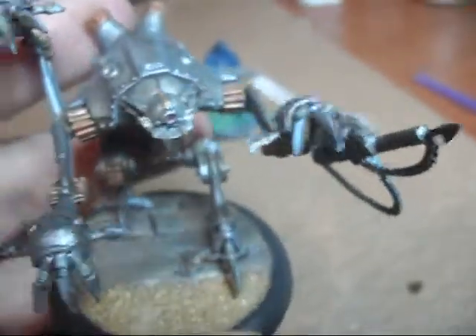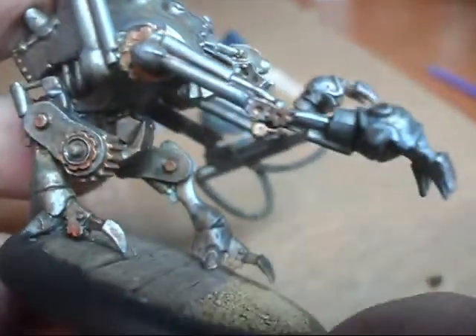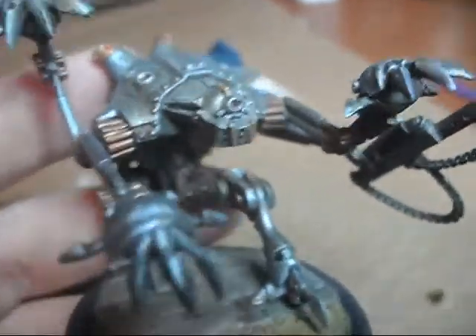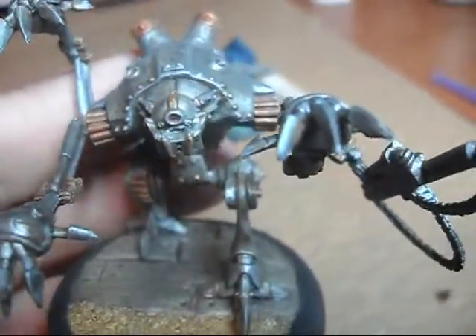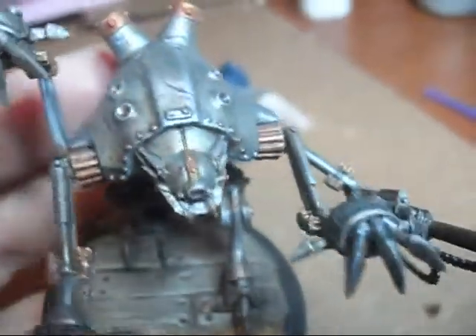But as you see, I got it done. Pretty much primed in white, base coated in — I think I did Adeptus Grey, the foundation line. And then started using some of the Reaper steels to start dry brushing up.